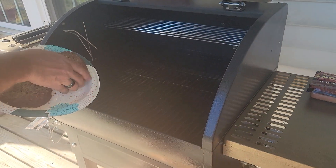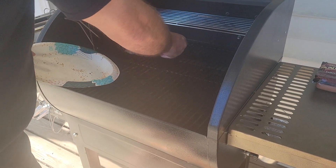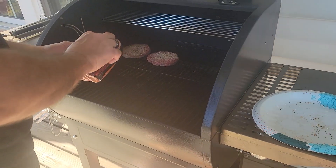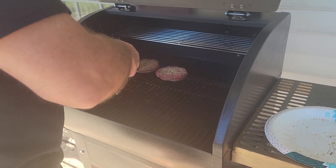We're going to throw the burgers on there, and hot dogs too. We also have the beef hot dogs going on.